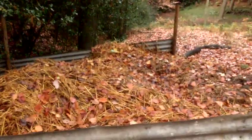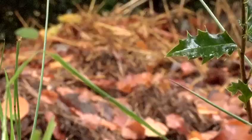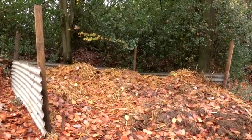So remember, don't ever use chicken poo in its natural state straight onto your flowers — it will scorch them. Make yourself a nice compost area if you haven't got one already. Pop it in with the bedding and let nature take its course and you will be rewarded with some lovely compost in about a year's time. And that's how to use chicken manure.